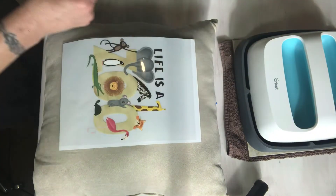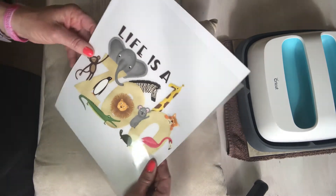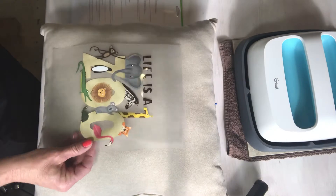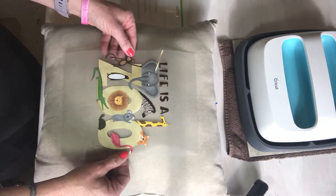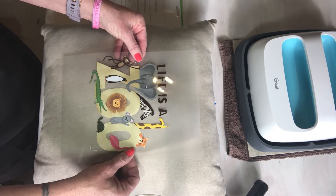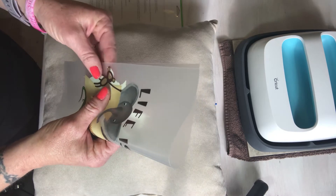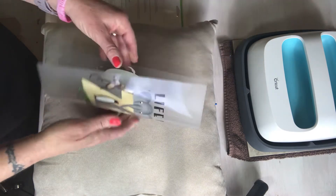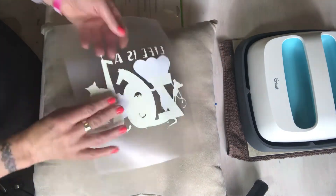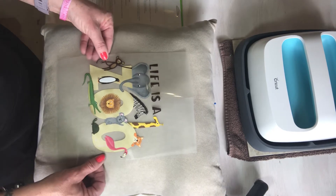This is what the design looks like. While my EasyPress comes up to temperature, I'm going to crease the transfer to find the center — going end to end of the image, which is pretty much right in the center. I'll crease the top and the side edge to help line it up. So if I line up that crease line to that pin and this line to this pin, we're going to be pretty much right in the middle.